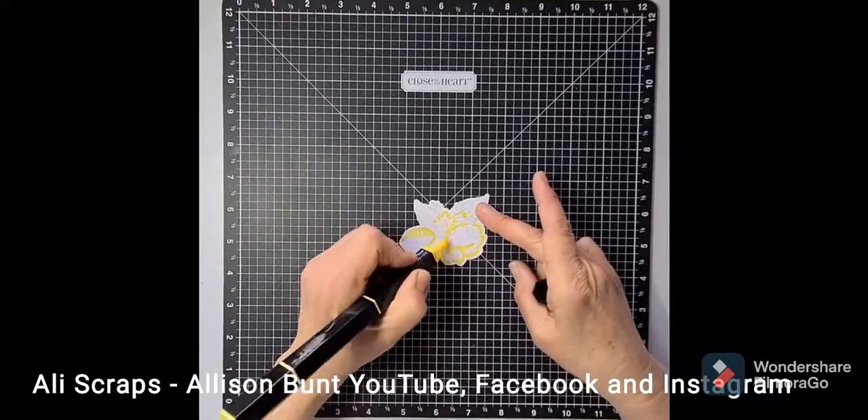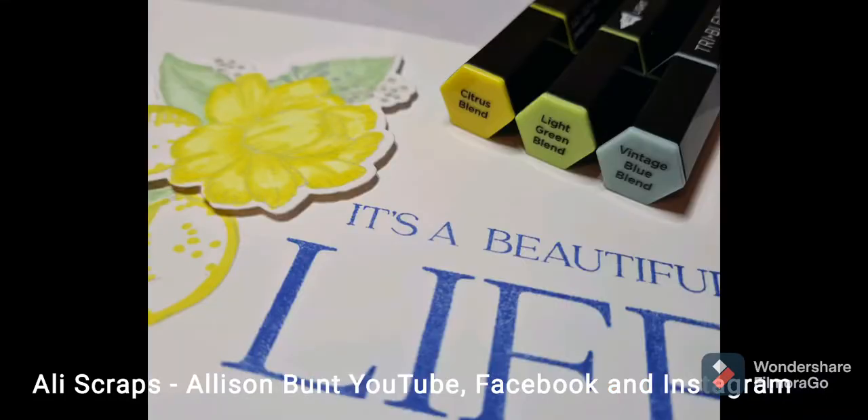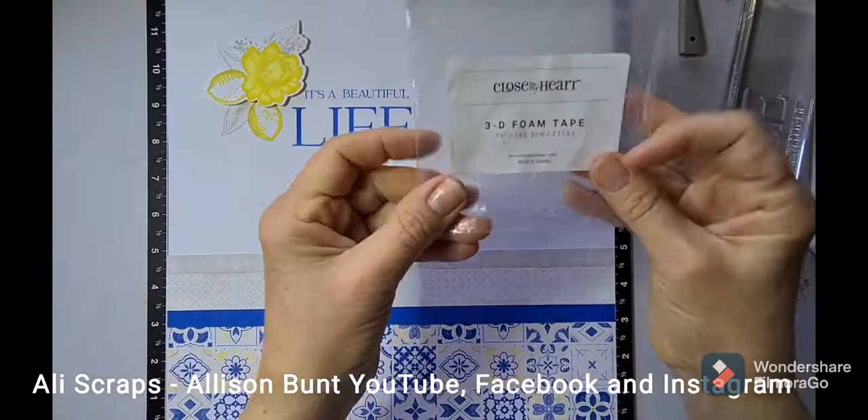I go ahead and colour the whole flower with the light and the medium markers — just the flower for now — and then I'll come back and do the leaves and buds later.